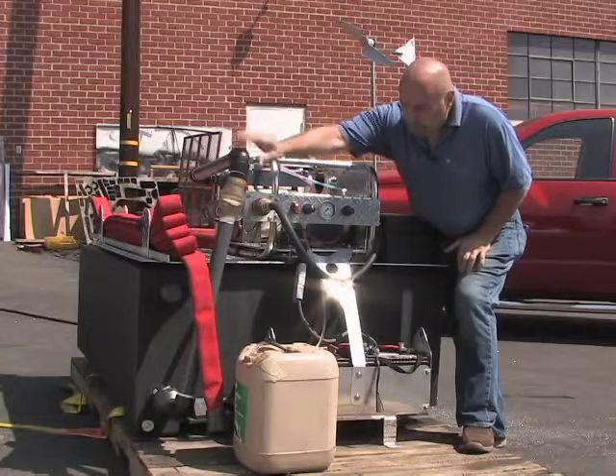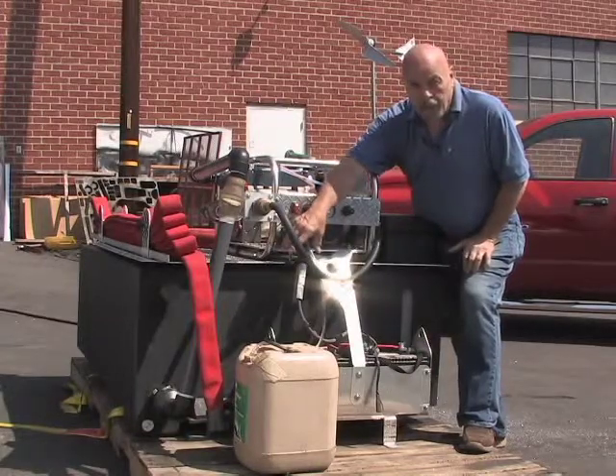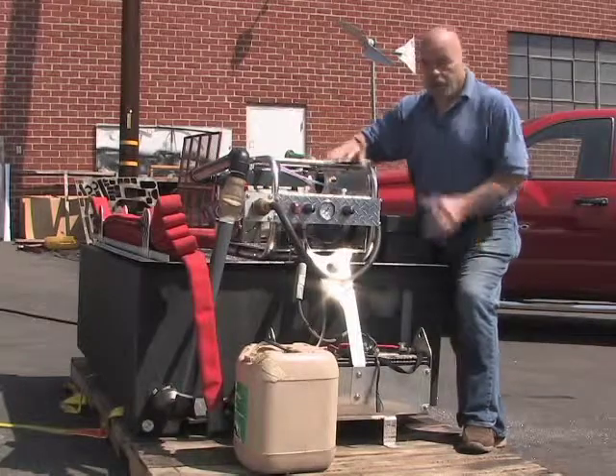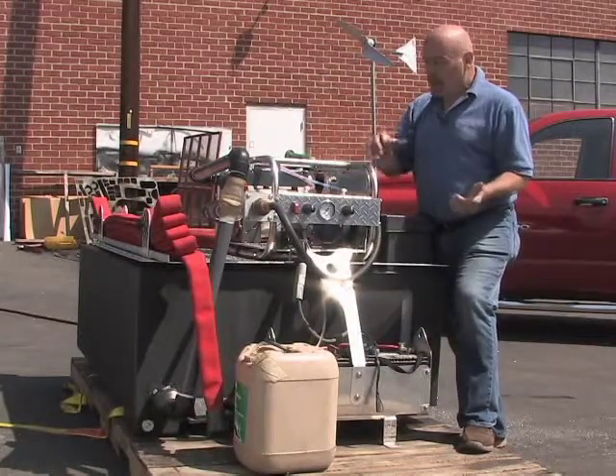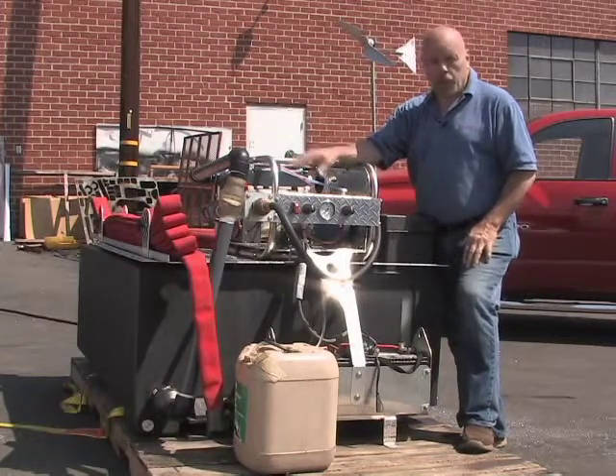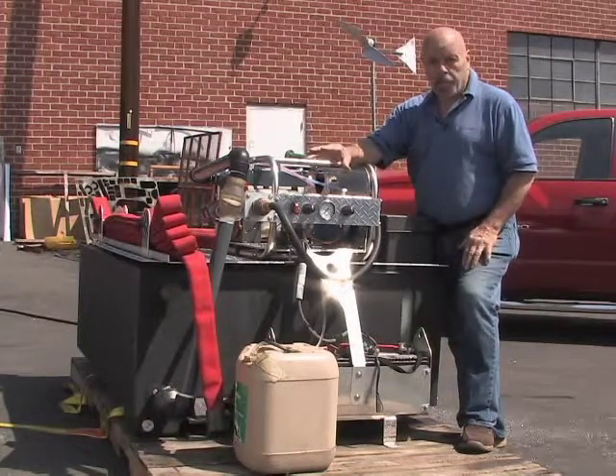We also put a check valve. This pipe goes down to the intake at the bottom of the water tank — any size water tank you want — and as it comes up, we have a check valve there. That's so when you shut down the nozzle, the flow doesn't go back into the tank if you're doing a pre-mix and you start foaming your tank up, so that'll stop backflowing.